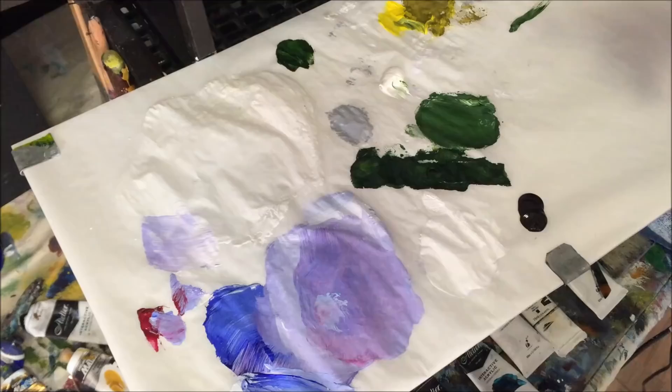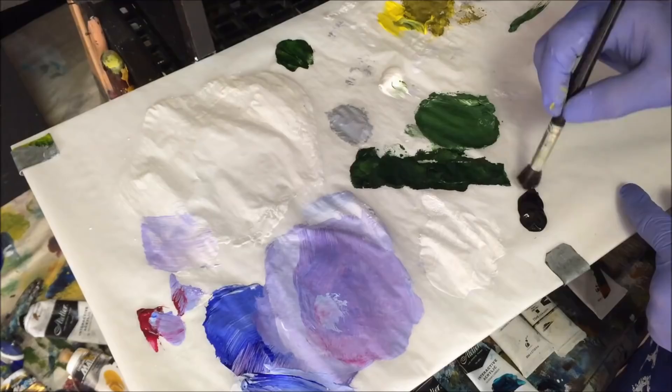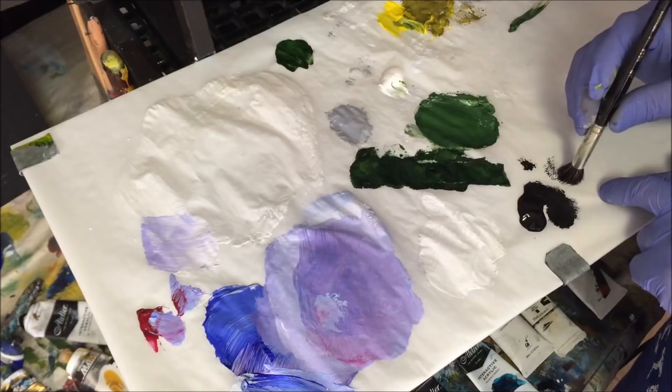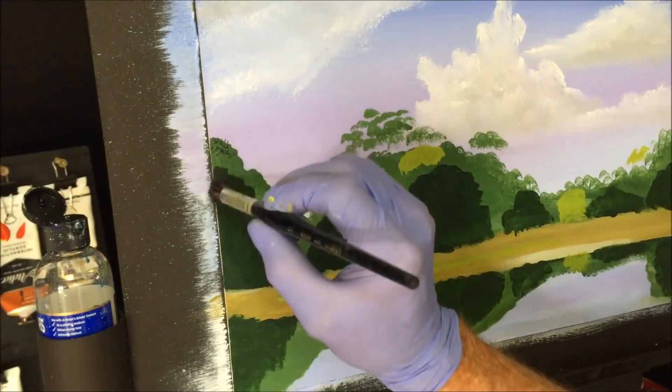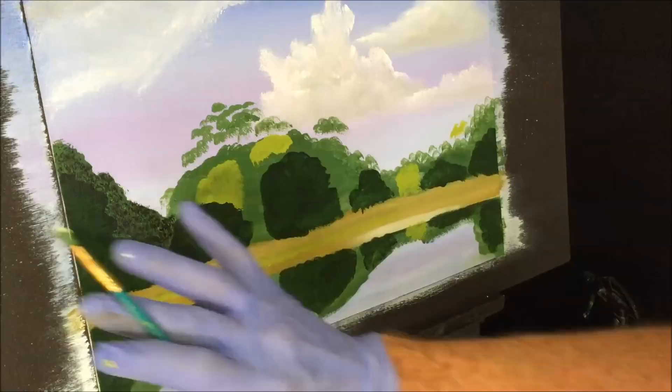Everything is dry — all the different greens, the sky, and the blocking in. Now I want to detail it. I've got a deer foot brush and I'm stamping on little black dots all over what we've blocked in — I call them black freckles. You don't want it blobby; get enough paint on the brush for nice little black spots. Stamp these all over the blocked-in area, making sure there's no uniform pattern, and go darker at the bottom to create shadow under the bush.